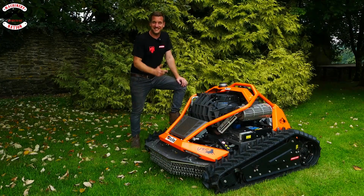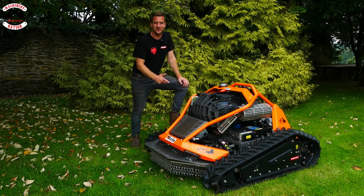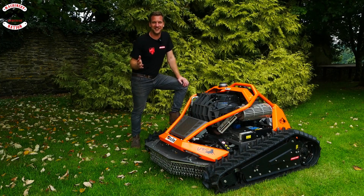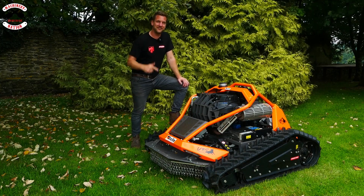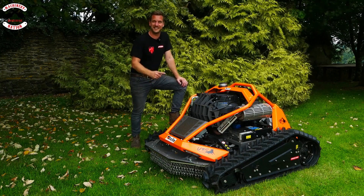Howdy partner. This is the Stellar URS 100. We produced a short on it last year which has had millions of views, but this is the first time I've got my hands on it so I'm well excited to give it a go.